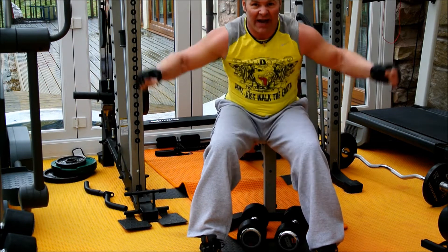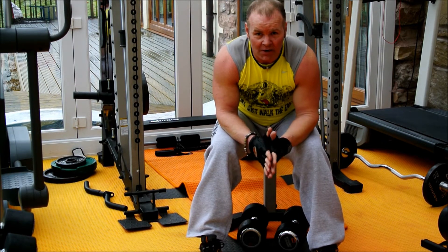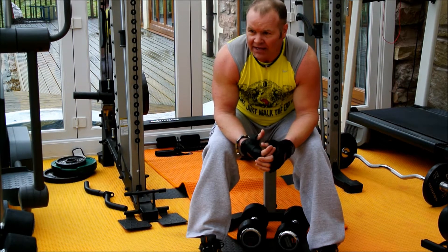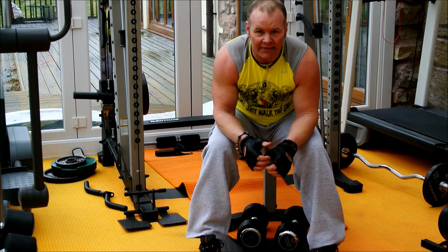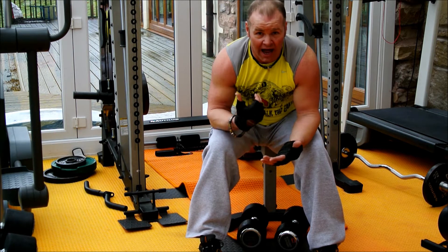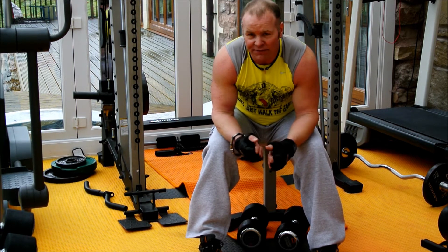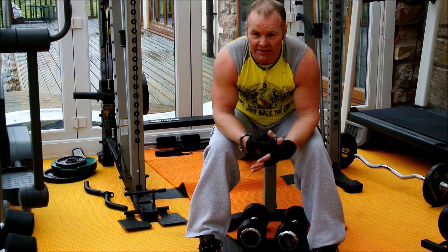Remember, training is all about pushing yourself. It's not about looking around trying to look good in the mirrors. It's about going in there, getting a sweat on, getting it done, and going home. You can drink and talk and play on your phone in the bar after training - but whilst you're in there, make it productive.